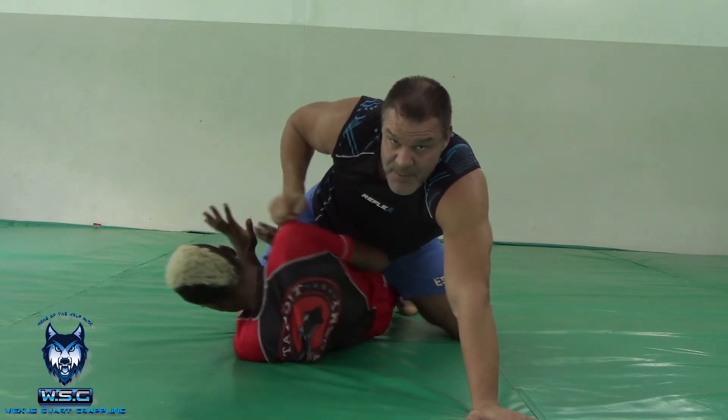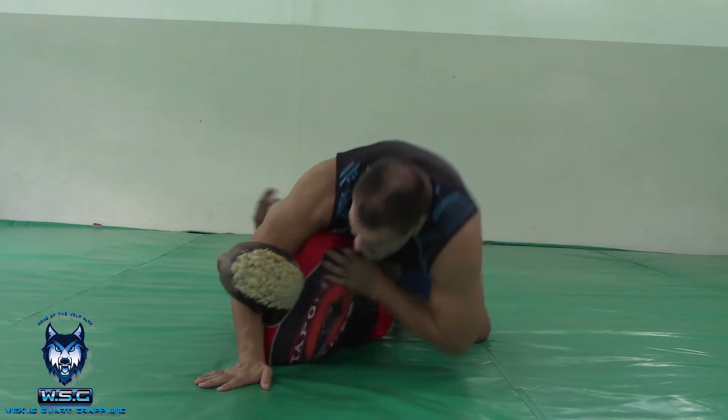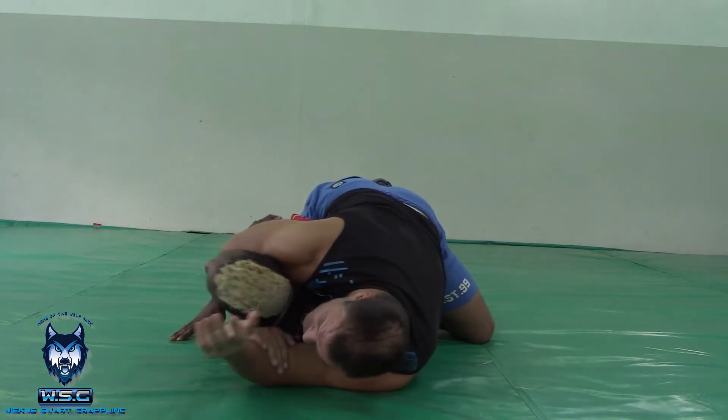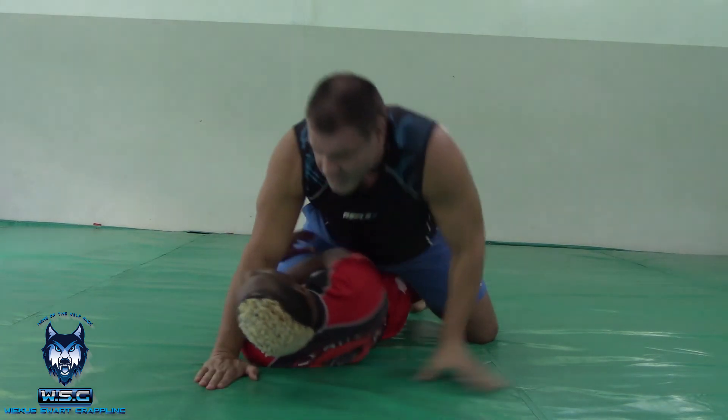He's trying to escape. This hand is going to come to the neck position. I'm going to basically fall onto my side here. I'm still in the mount position, but I've got a rear naked choke. And I basically finish the choke there.